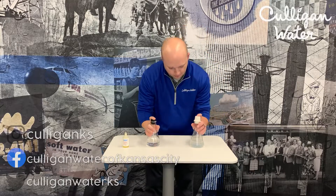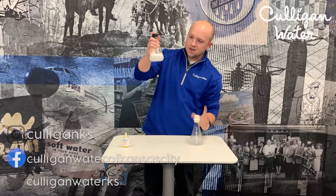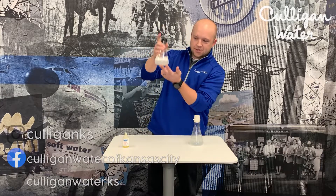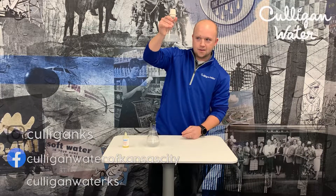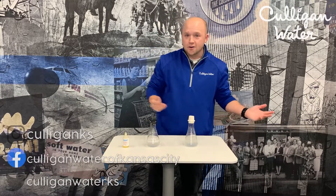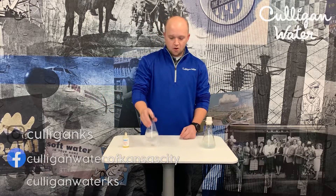With the soft water, as we do our mixing, soap starts to produce at the top of the surface and the water stays clear. As we shake them up, you can see that with the soft water we get really, really good soap production, and with the hard water basically none.